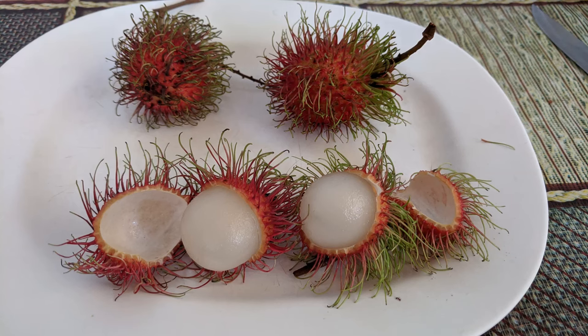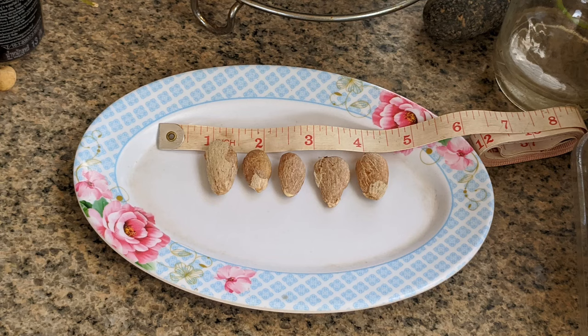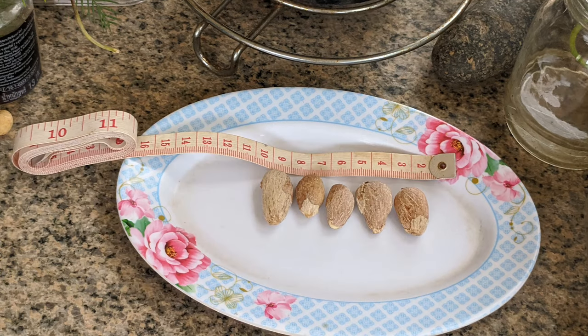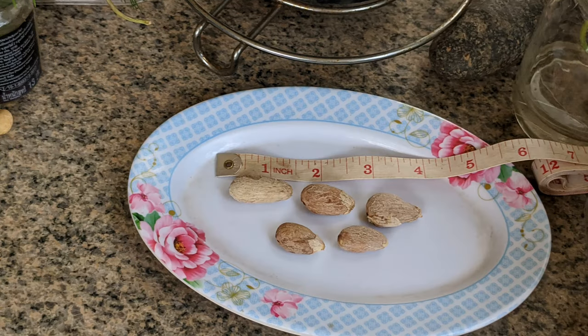The seeds are sort of almond-shaped, and they are about 1 inch, 2.5 centimeters in length. I chose the largest seeds to germinate. Wash off all the sweet, white, fleshy part to prevent mold or fungus from growing on the seeds, and to discourage ants if placing the seeds directly in soil.